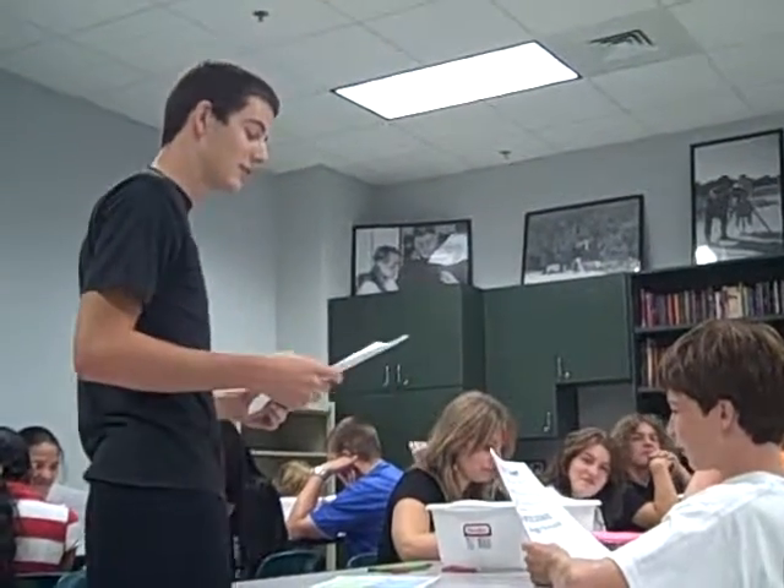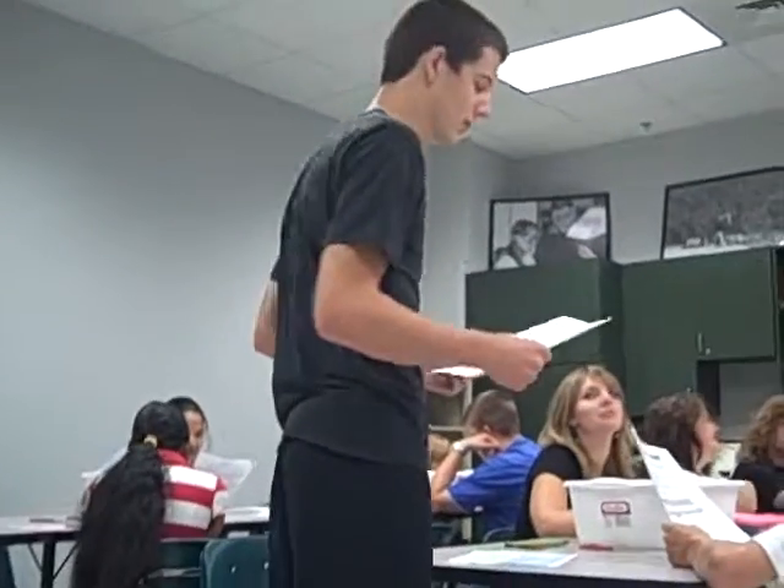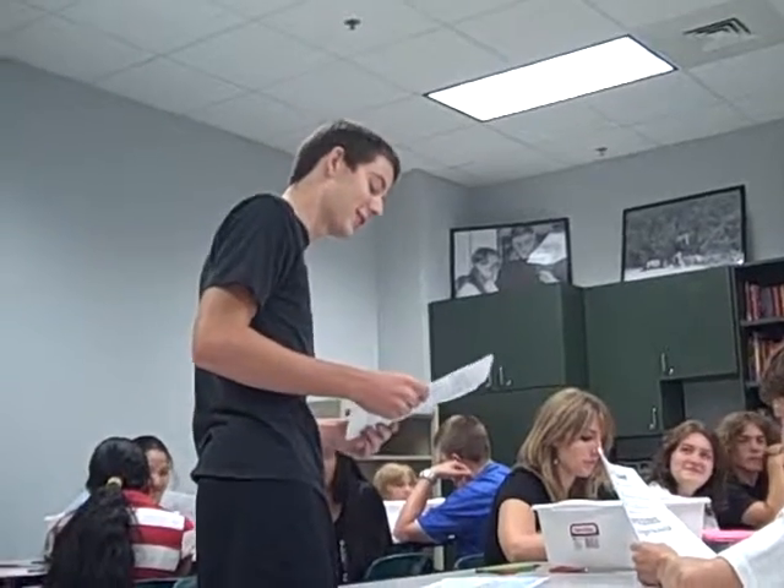If it does float, fold it in half again. This is your second fold. Then you ask yourself again: does it float? You can use your eyes for that.